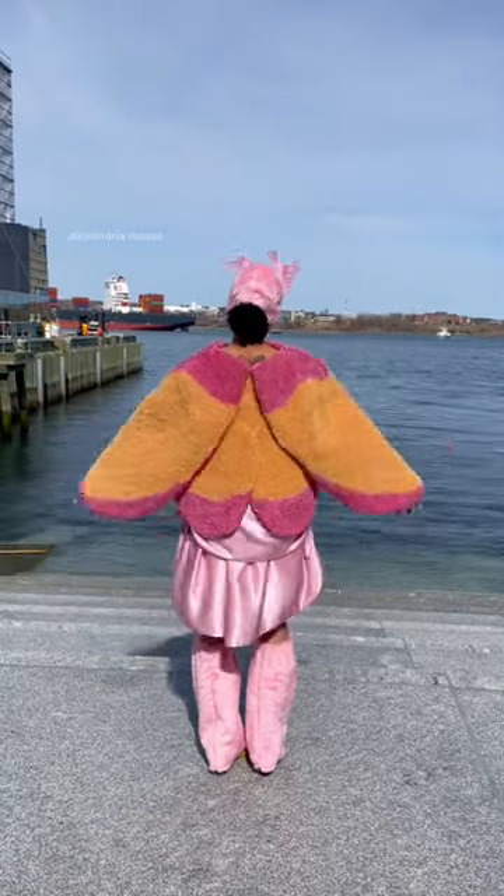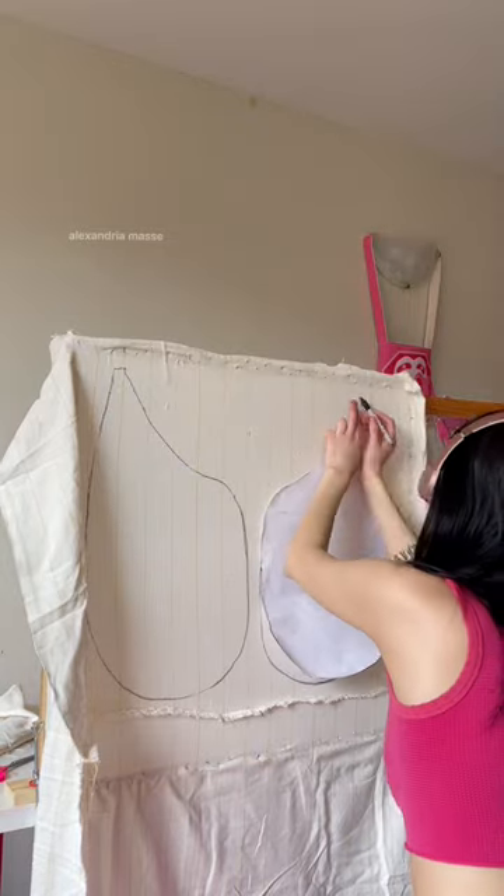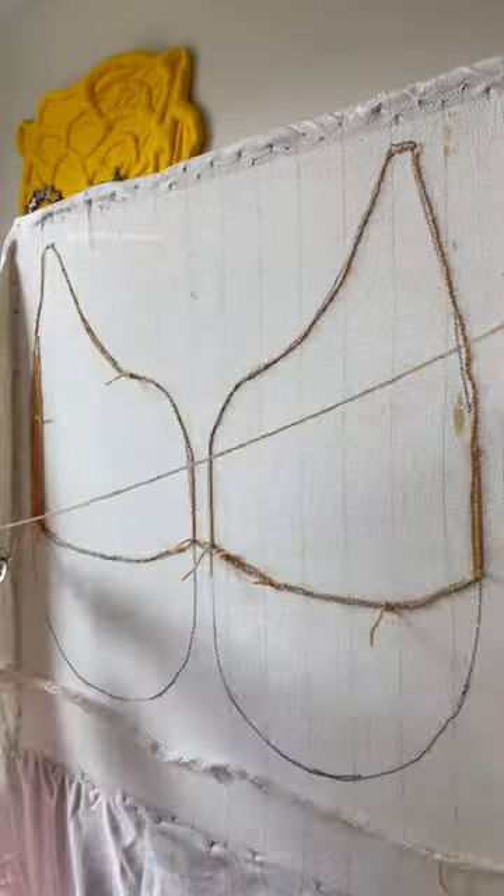This is how I tufted a coat for my moth collection. The coat is made up of seven pattern pieces and I created the pattern myself. As you can see, it's just a long process of tufting everything.